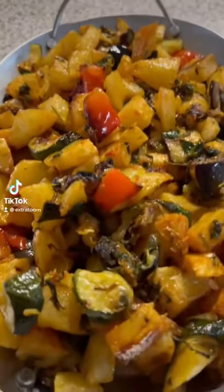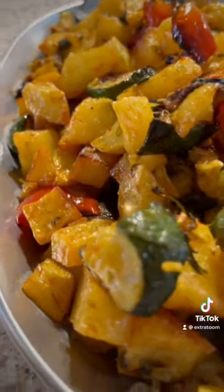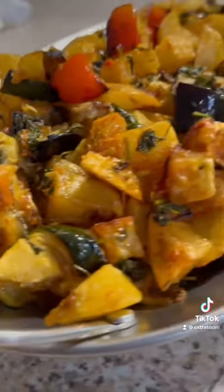Spicy garlic and coriander Lebanese vegetable platter. This vegetable platter has potatoes, zucchinis, aubergine, and peppers. Let's start making it.